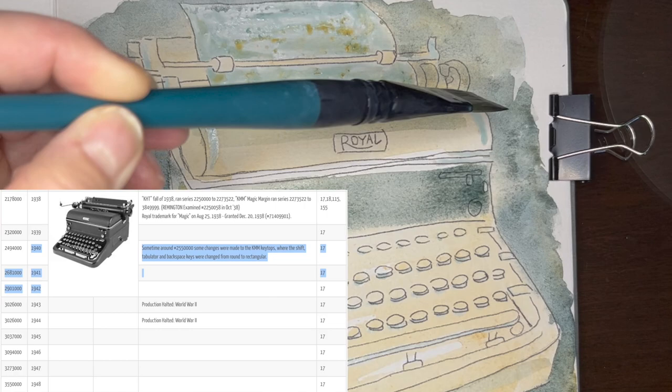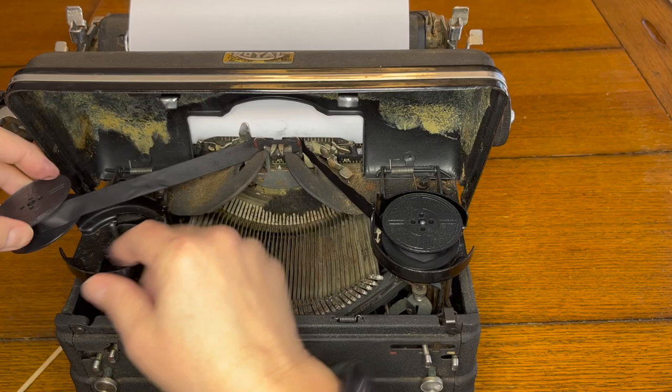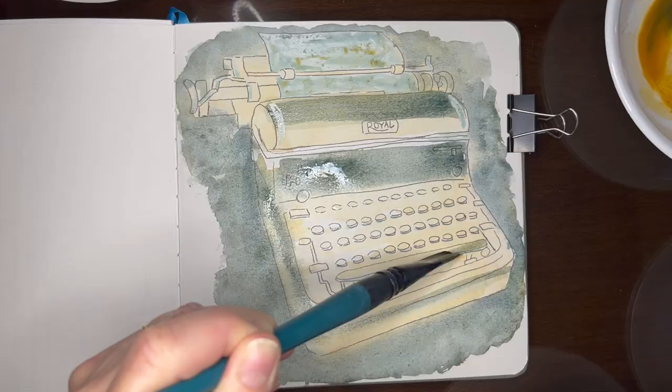After being inspired by a painting tutorial by none other than the great James Gurney — I'll link his tutorial below — I painted my vintage typewriter in blue-gray and yellow ochre watercolors.